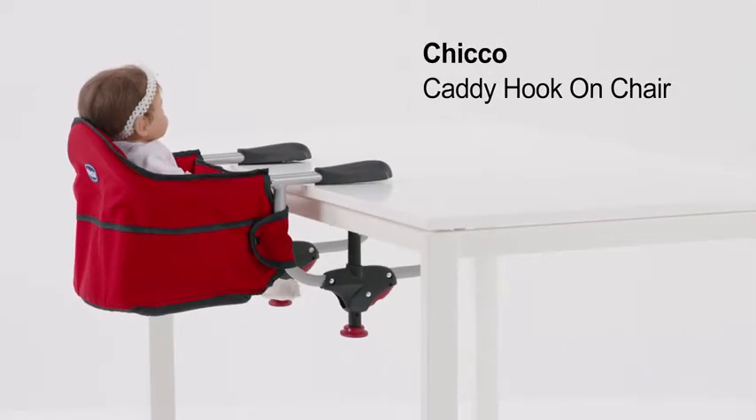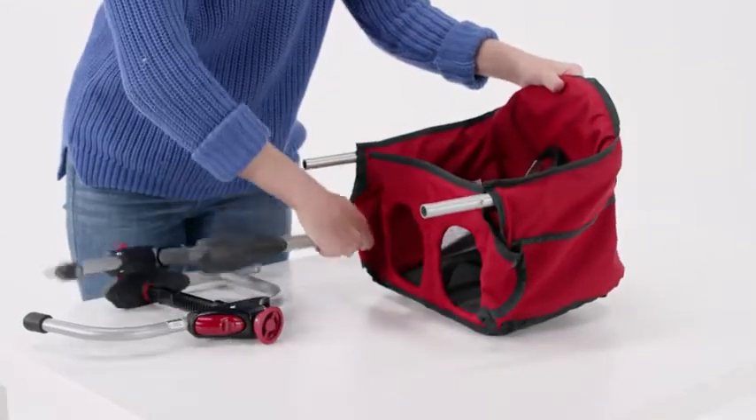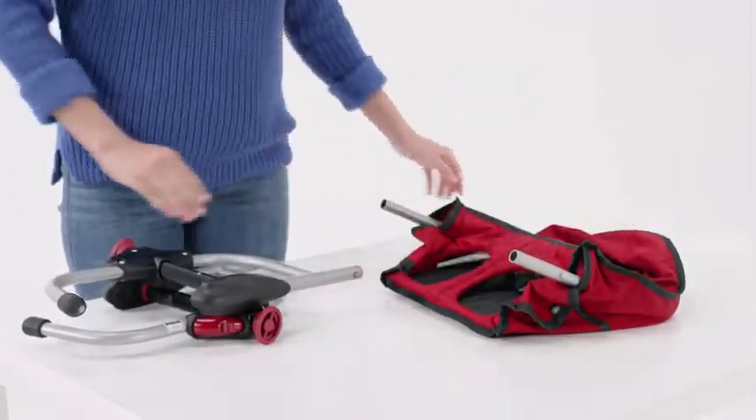The Kiko Caddy hook-on chair is designed for mealtimes on the go. It only weighs seven pounds and folds compactly for easy travel and storage.